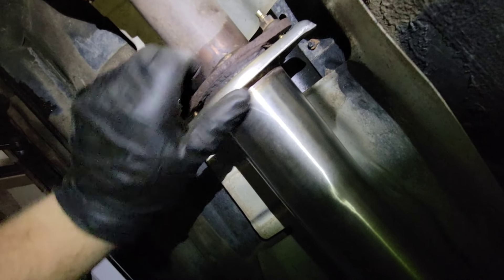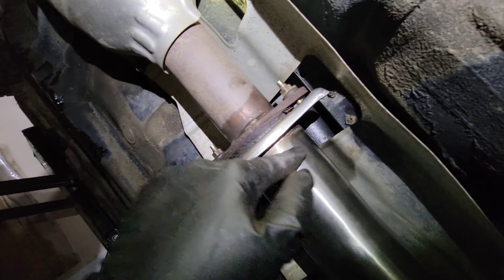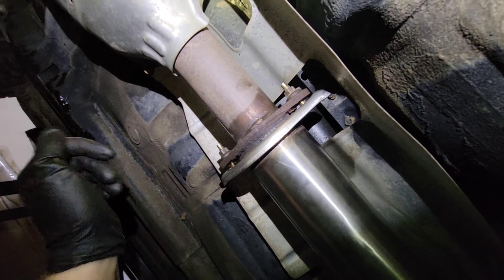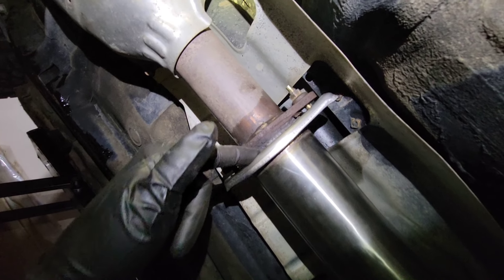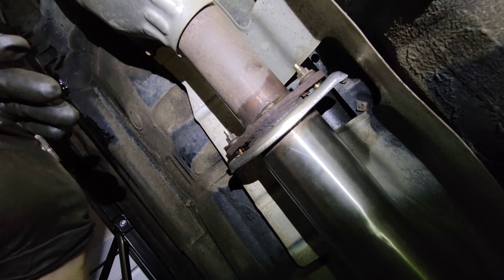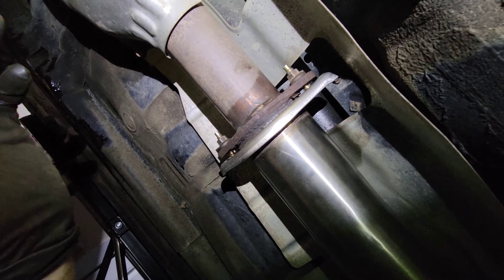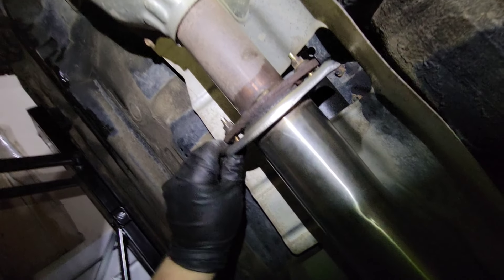I'm gonna have to probably get this properly welded with a straight flange here and a straight flange here. I'll have to ask my buddy to weld something up for me to make it work. I do have a new donut gasket, but this one is just welded on the pipe. That's where I'm at right now. I'm gonna try to button up the rest of the exhaust and see if she sounds like she's leaking.